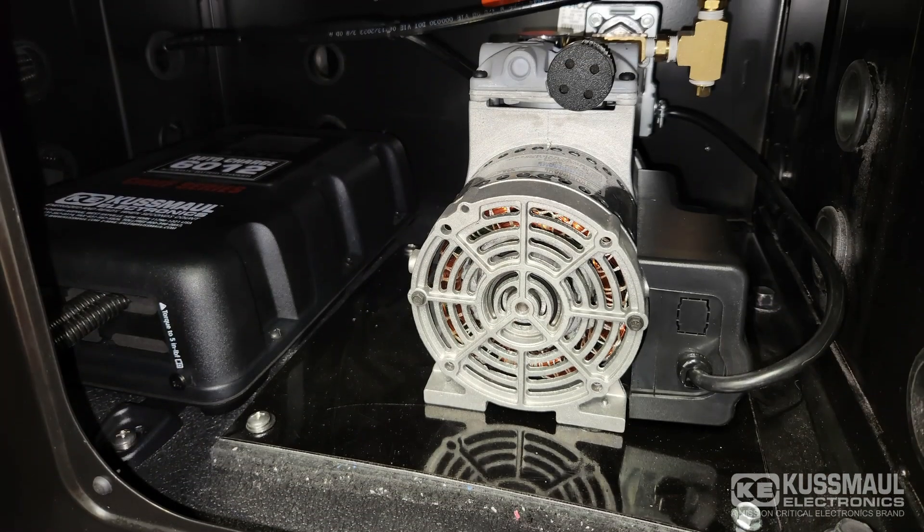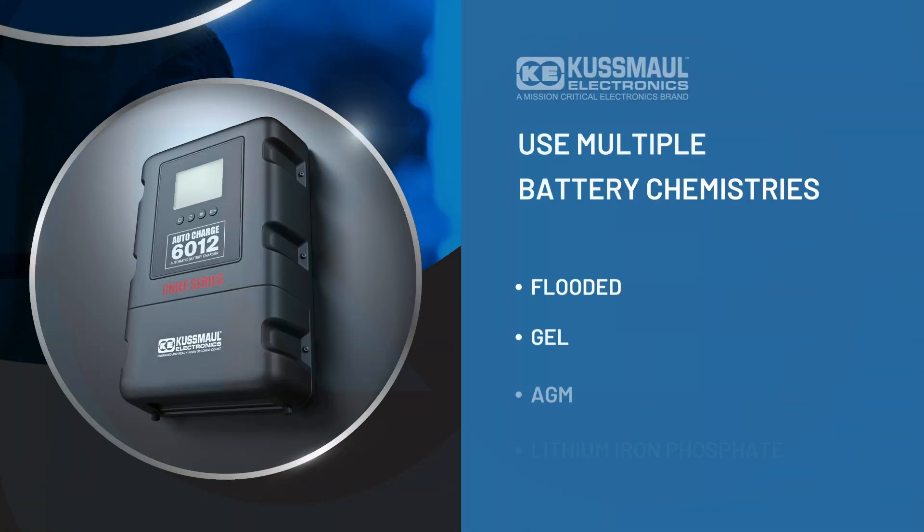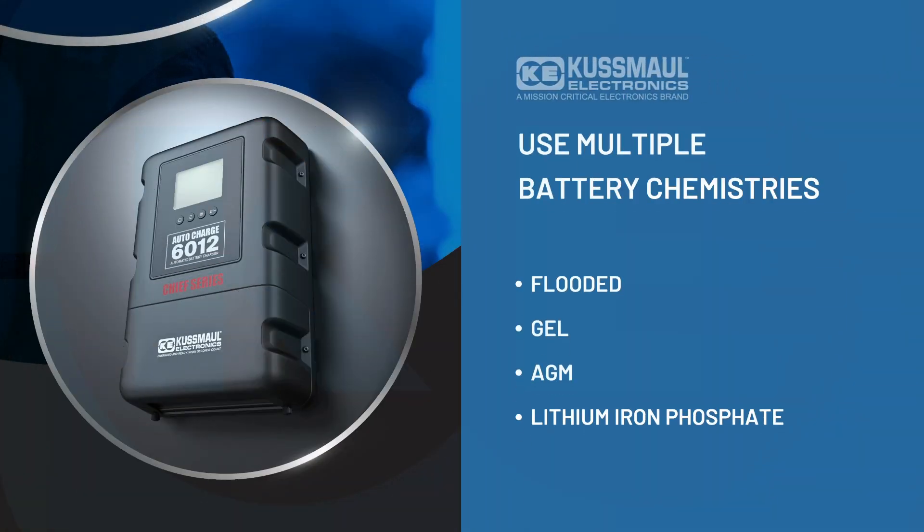With the ability to charge up to three sets of batteries simultaneously, the Chief Charger accommodates multiple battery chemistries at once: Flooded, Gel, AGM, and Lithium Iron Phosphate — the Chief Charger handles them all.